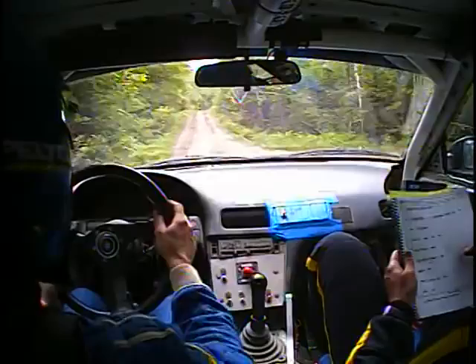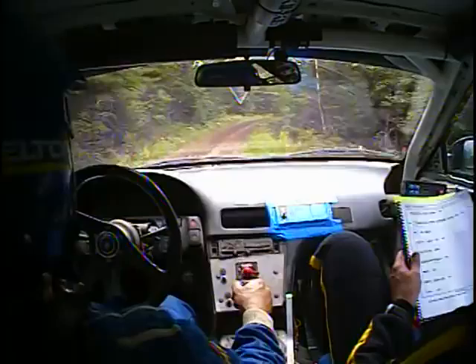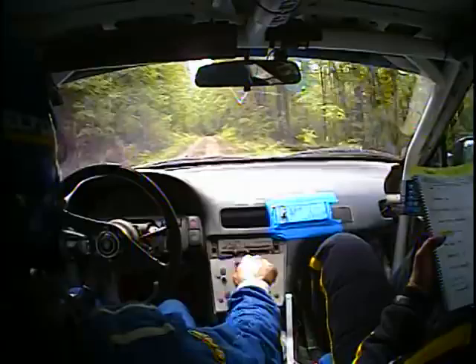Right 4. So right 4 plus, tightens into Crest. 4 plus, tightens into Crest, 60. Left 6 plus. And 120. Left 6 plus, 120 this one. Right 4 opens. Right 4 opens, 60.